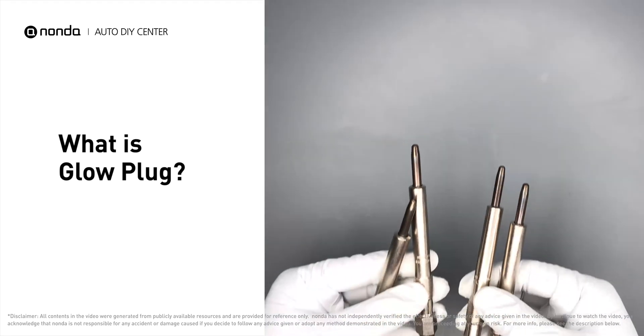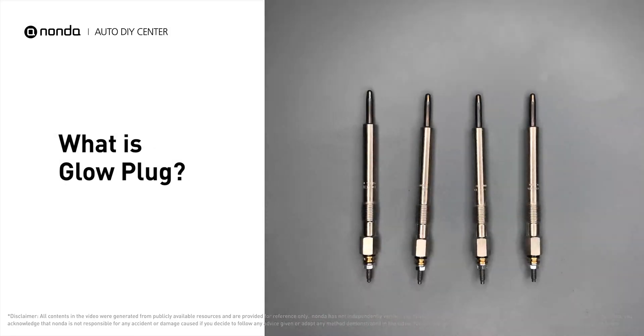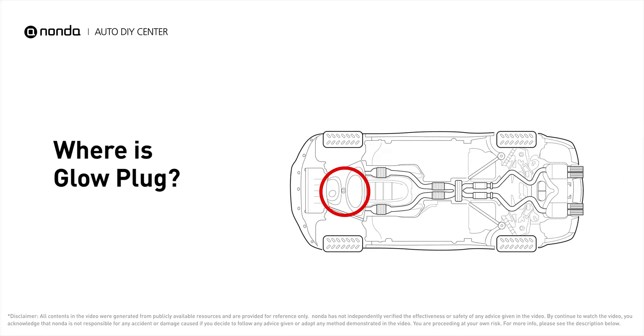A glow plug is a heating element that heats incoming fuel and air to encourage efficient fuel combustion in a diesel engine. It is directly connected to the engine control unit, which uses a microprocessor to analyze engine input.